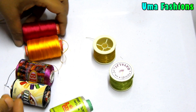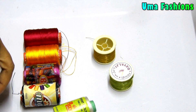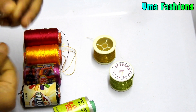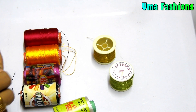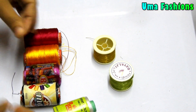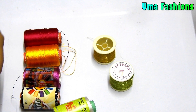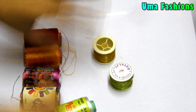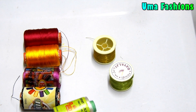In my previous channels I have given some tutorials for RE work, and I got a lot of queries. People asked me about these threads because while they were stitching, the threads were breaking and they couldn't do anything. I found a lot of such queries, so I thought I should give you complete information regarding these threads.